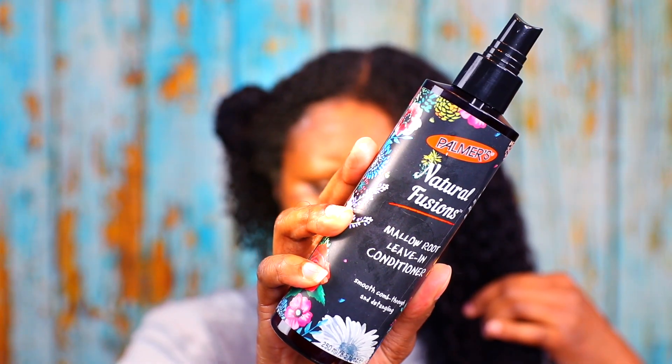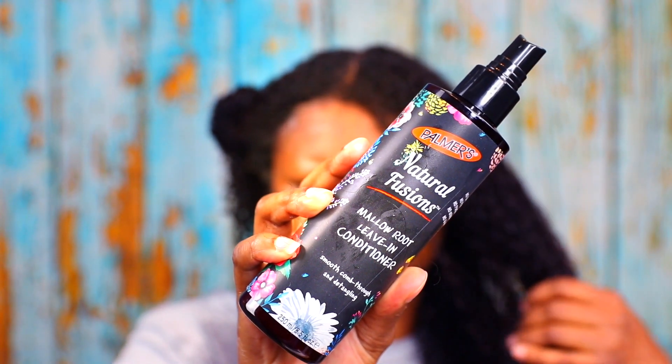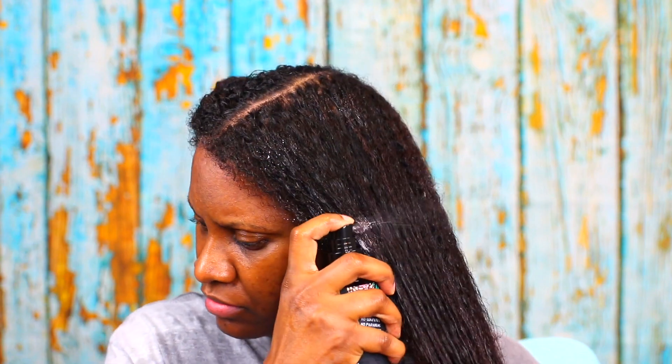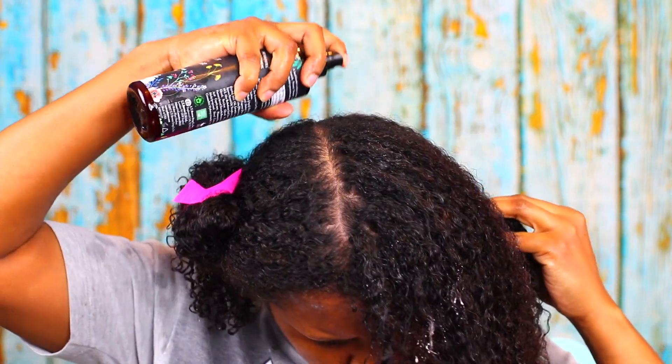After that I went in with the Mellow Root Leave-In Conditioner, which is supposed to smooth, comb through, and detangle. I hated this. It's very, very liquidy and it was awful. I sprayed it on my hair and it actually made my hair tangle, which is something I usually don't have a problem with, especially with a good leave-in that's supposed to help detangle and give slip. This had none of the above — as you can see I am struggling to do a flat twist.